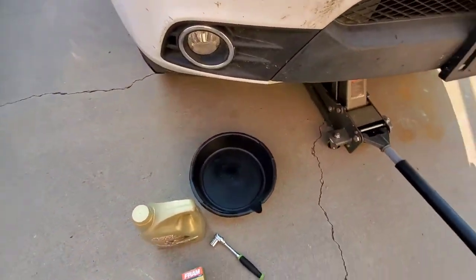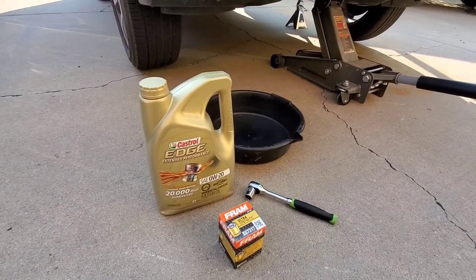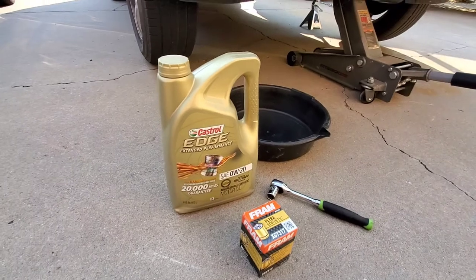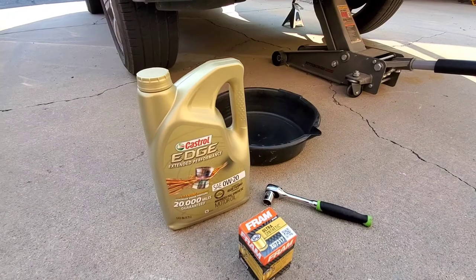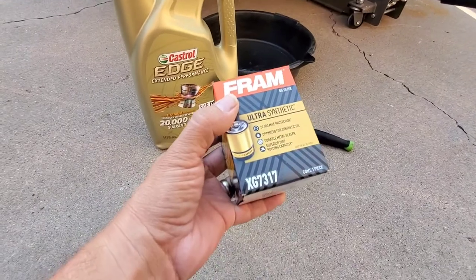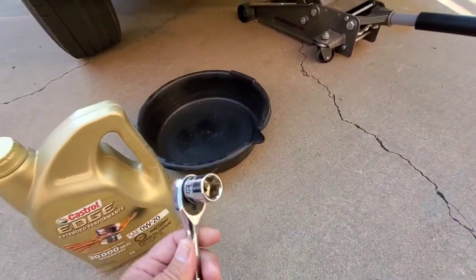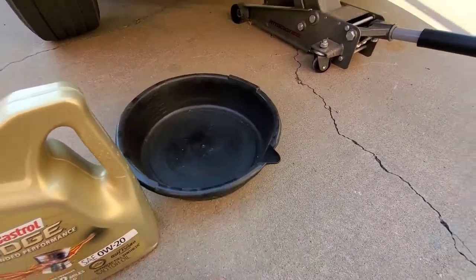The oil we're using on this 2015 Honda Pilot is SAE 0W20. You're supposed to change it every 7500 miles, but your computer on your Honda Pilot should tell you when to change it. The filter we're using is the Fram XG7317. We're using a 17 millimeter socket to remove the oil bolt and then the pan.